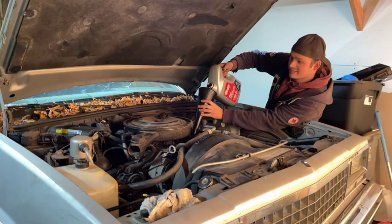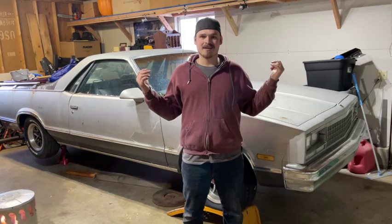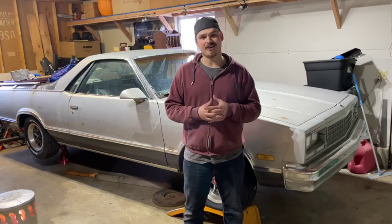That's right guys, it's 2022, it's a new year, it's time for new projects. Don't worry, I promise the Malibu will be back. Behind me is my dad's 1986 Chevy El Camino. A few months ago, this car did run and kind of drive.